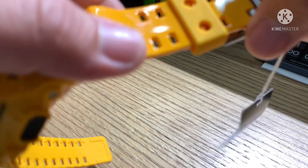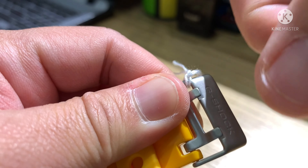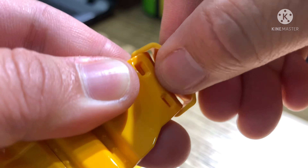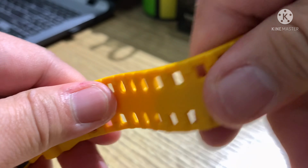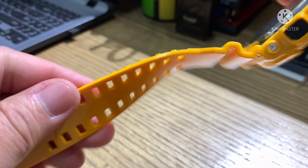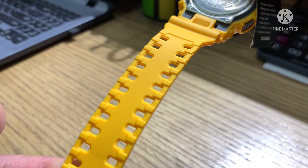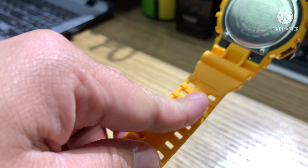Let's move to the buckle — the buckle is solid steel, and the loop or keeper is resin. The band is a little bit soft and has a unique design. You can see here in front of the band it's a glossy type, while the back of the band is matte.